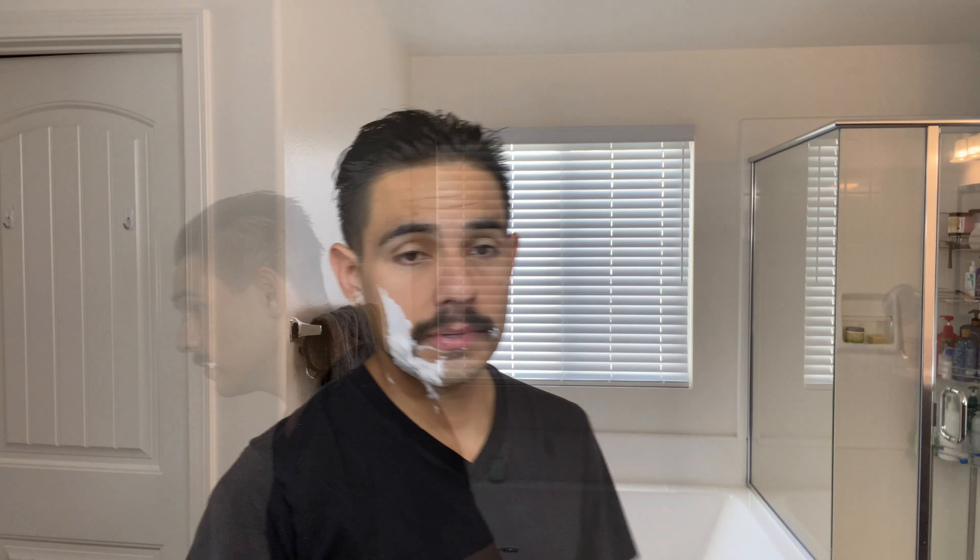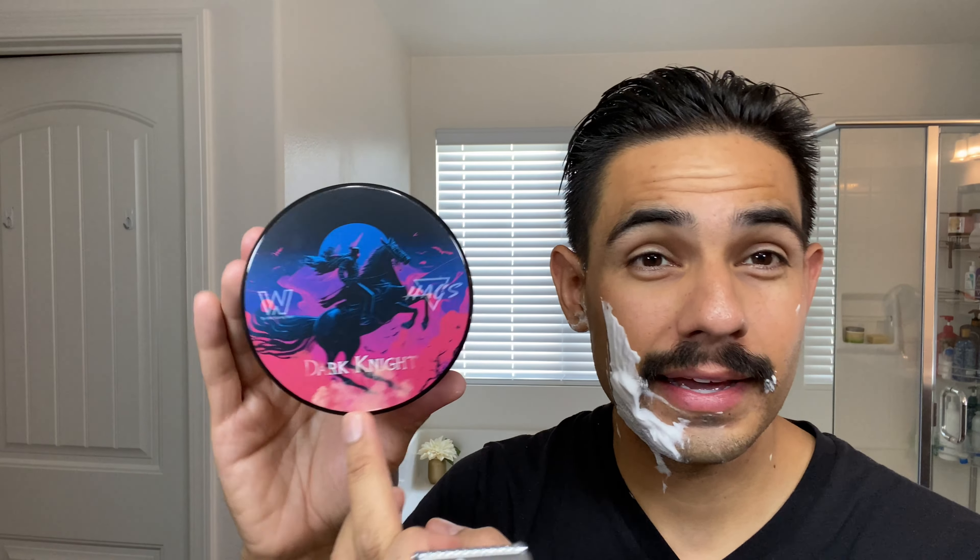And of course, if you haven't checked out Dark Knight — which is the collaboration between Hags and the Wet Shaving Store — Dark Knight is available. Look at that. This is inspired by Parfums de Marly Percival, guys. Excellent. I love that fragrance — it's one of my favorites. We asked for that when we did this collaboration with Demetrius and he absolutely killed it. So thank you, Demetrius.